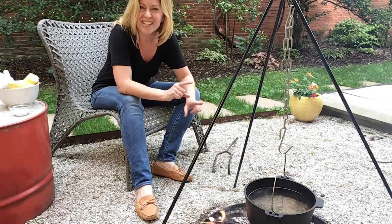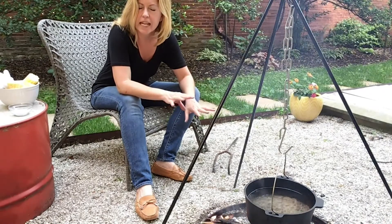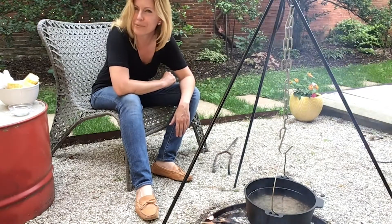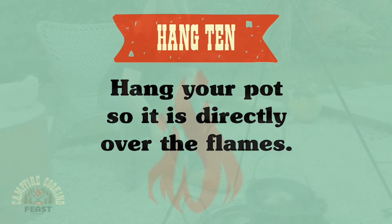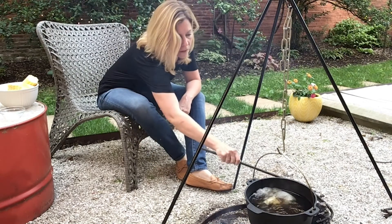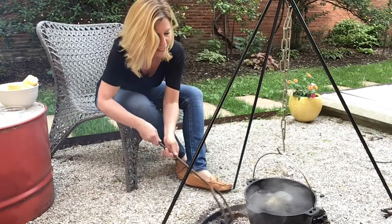I'm going to go ahead and add the salt and the spices to the water, and let everything sit for about 10 minutes to infuse before adding the potatoes. I added a log to the fire to make sure we stay at a boil. If you're camping, someone's going to have to keep an eye on this while everybody else is hanging out and having fun.